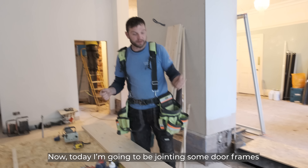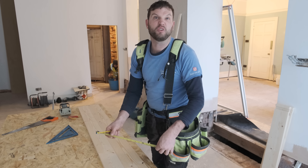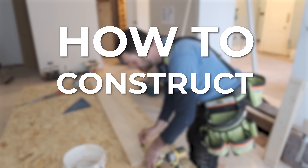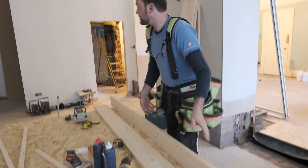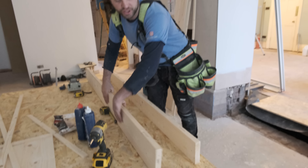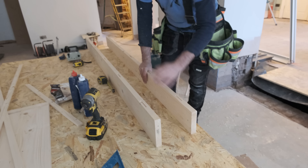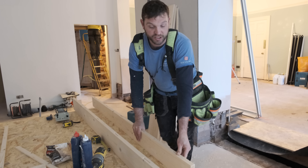Hi guys, welcome to the channel. Today I'm going to be joining some door frames. Because this is an old house, we've got some internal doors that are going to be for a 9-inch wall. So I'm having to machine up a 6-inch door frame and a 5-inch door frame to accommodate a 9-inch brick and an inch of dot-and-dab and plaster on each side.